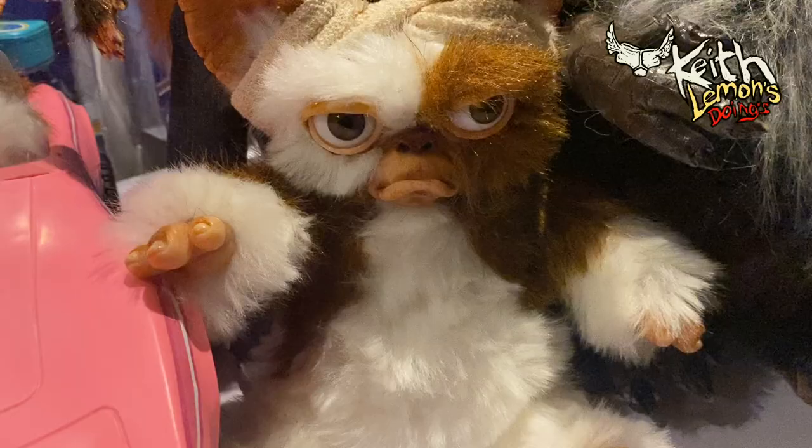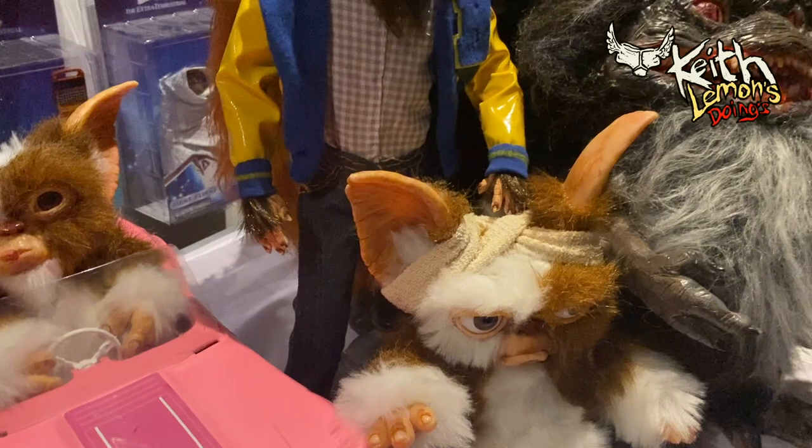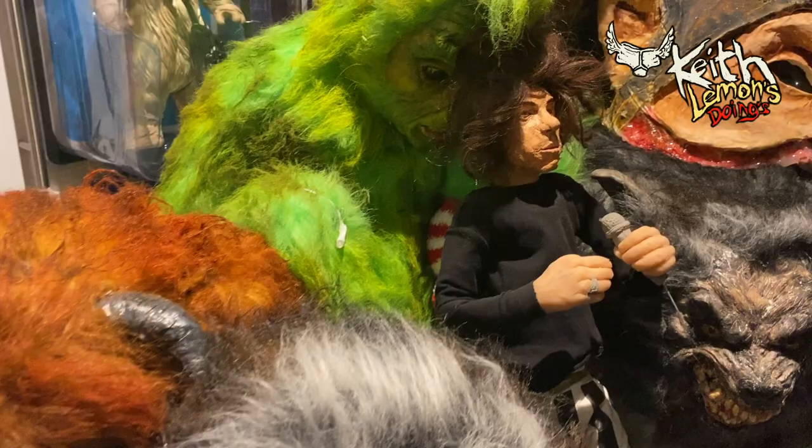So this is what happened to me during lockdown - I started making things and I've made way too much now. If you want to see me making some of these things, like and subscribe to my channel. Look - there he is, Harry from Harry and the Hendersons. Made enough mogwais now, I'm going to do something else. I was Keith Lemon - like and subscribe.